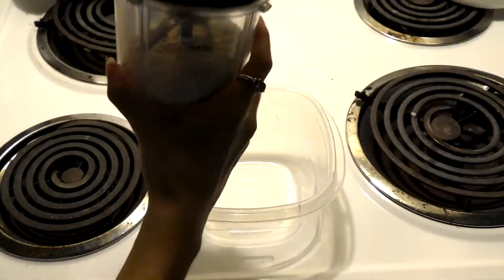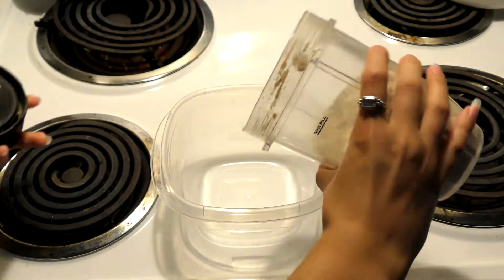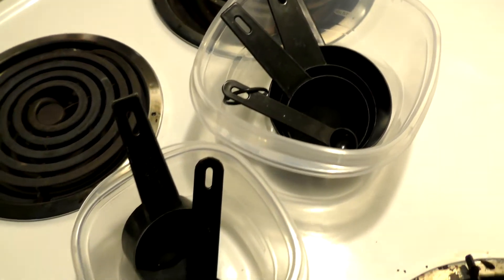The first thing we are going to do is take one and one third cups of any type of oats and grind them up in a blender. Once you're done with that, drop it into your bowl for the dry ingredients, and go ahead and set aside another bowl for your wet ingredients.